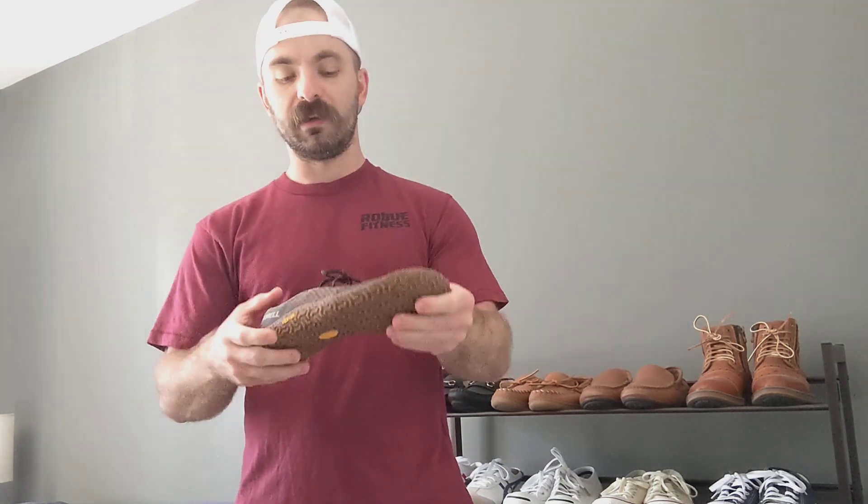I will start off by saying they're super comfortable. If you've ever had the Vapor Gloves from Merrell — super flexible, very barefoot, hence the Vapor Glove line. Again, very flexible, comfortable, and breathable.